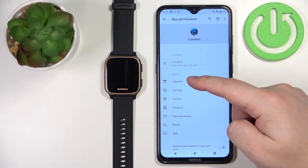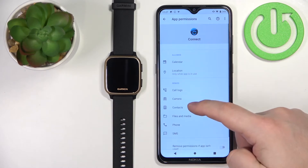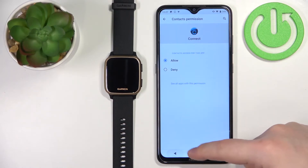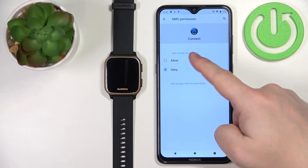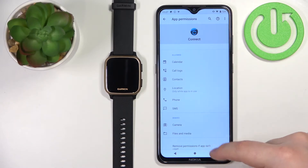First, we need to tap on calendar and allow it, then go back. Next, we need to allow the call logs, then contacts, phone, and SMS.